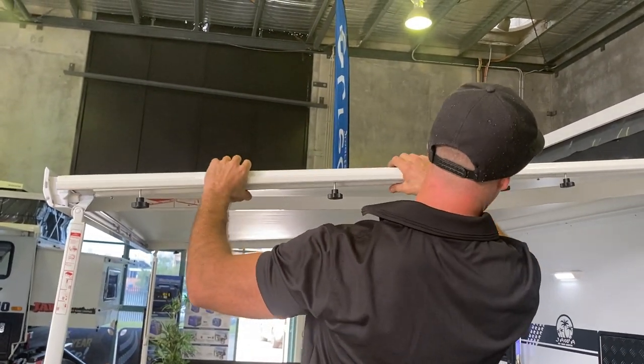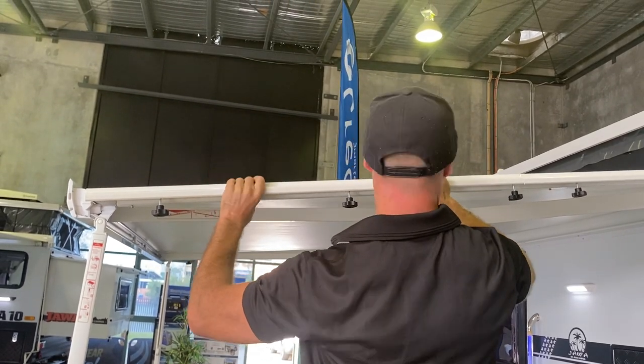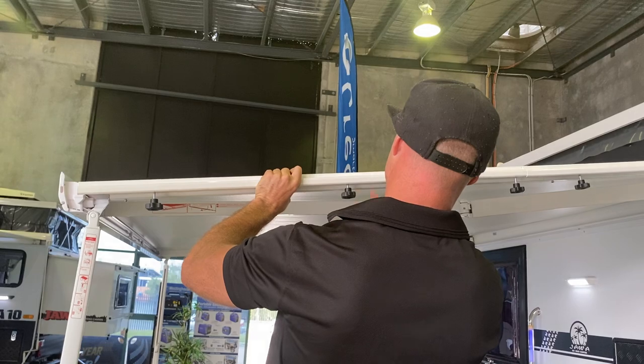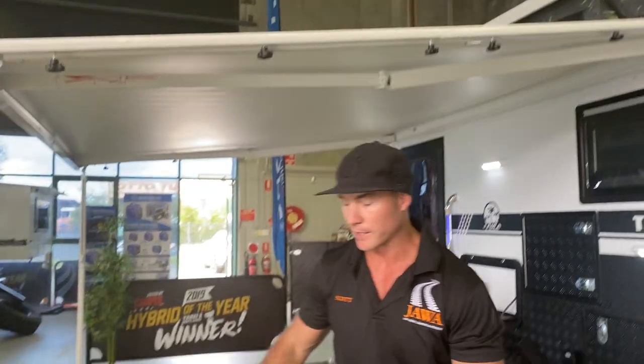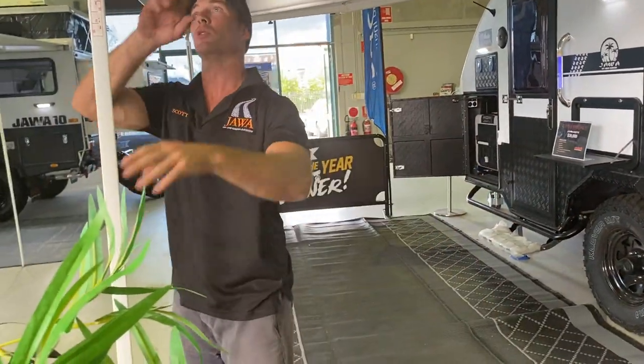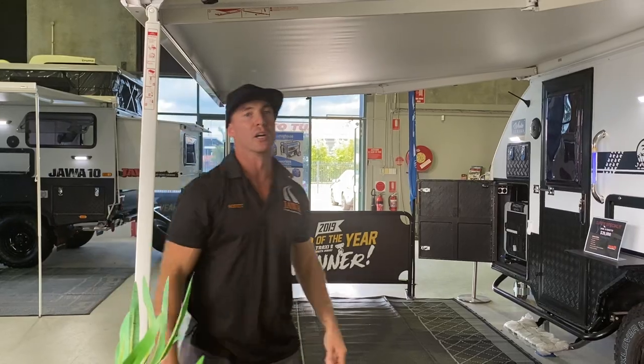Line that up, lock it in — same with the other end. Lock them all in, away you go. Put your walls and your sail track in, then adjust to your height as you like.